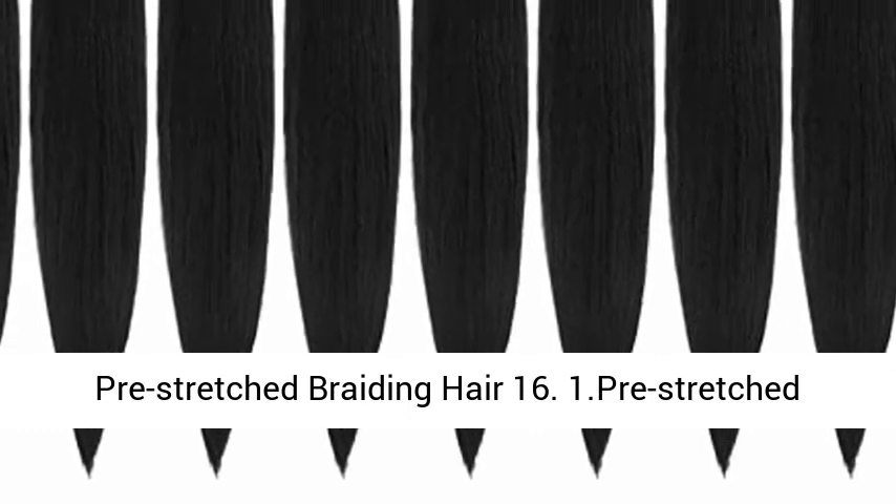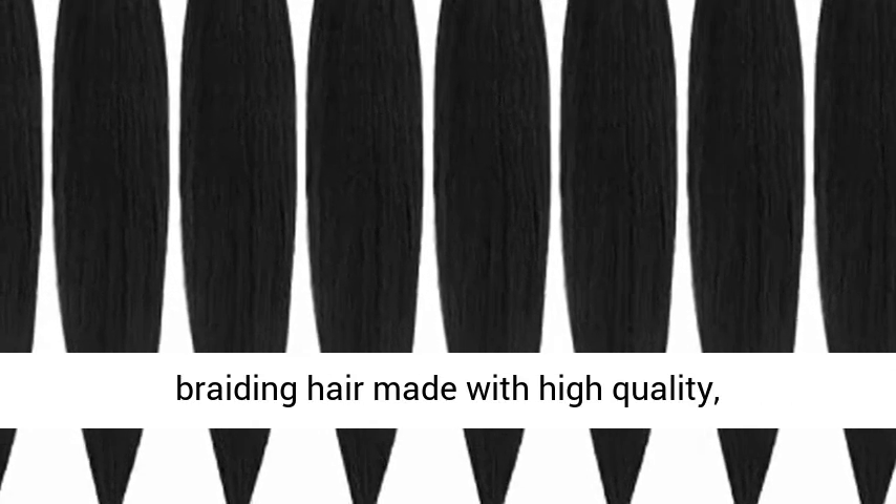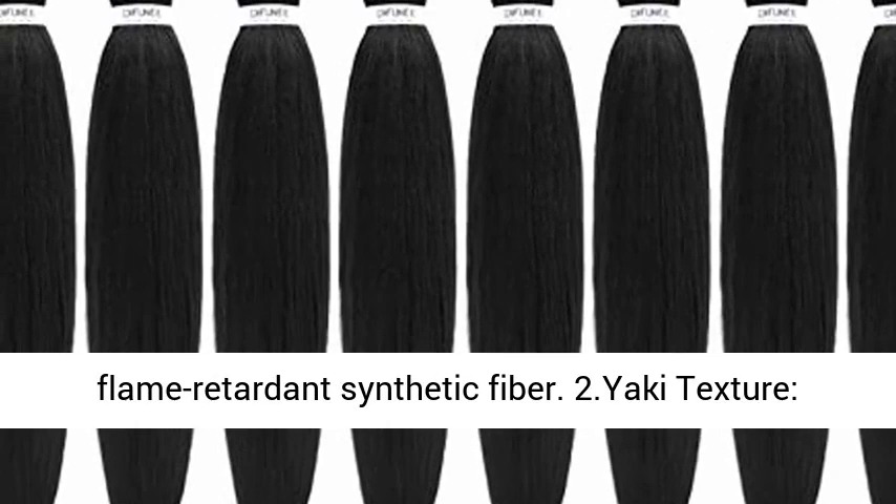Pre-stretched braiding hair. 1. Pre-stretched braiding hair made with high-quality, flame-retardant synthetic fiber.